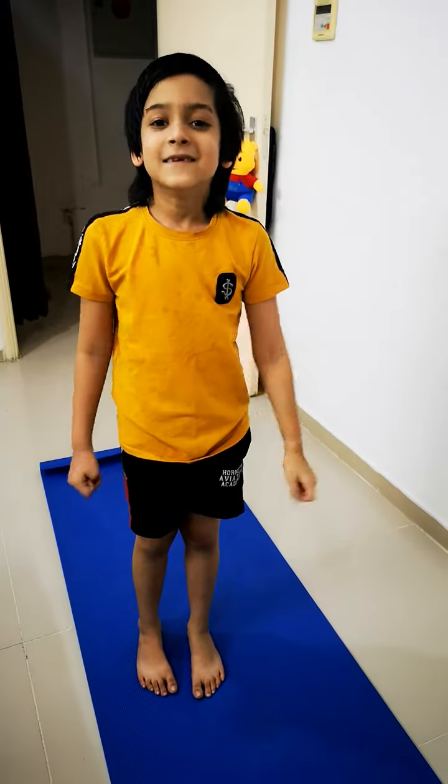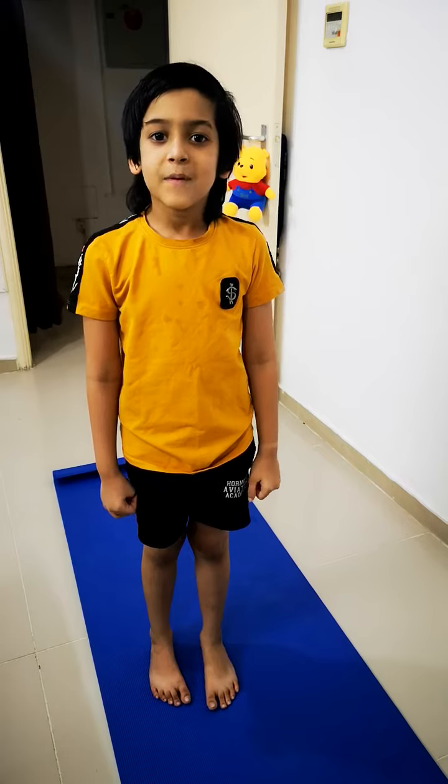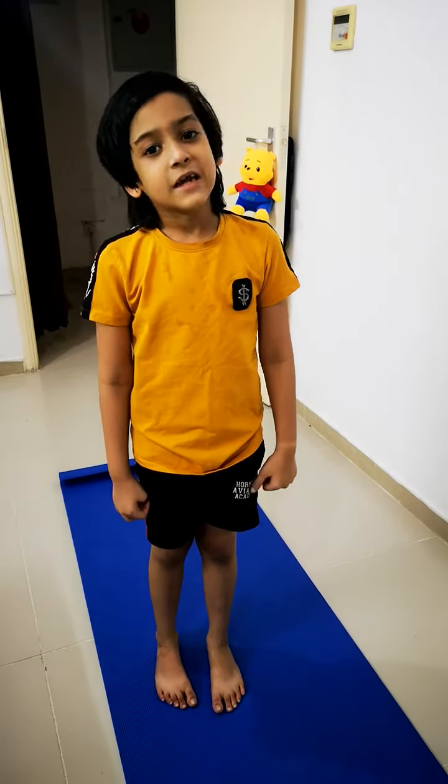Hi friends, this is Arav. Welcome back to my channel. Today my topic is Sun Salutation.